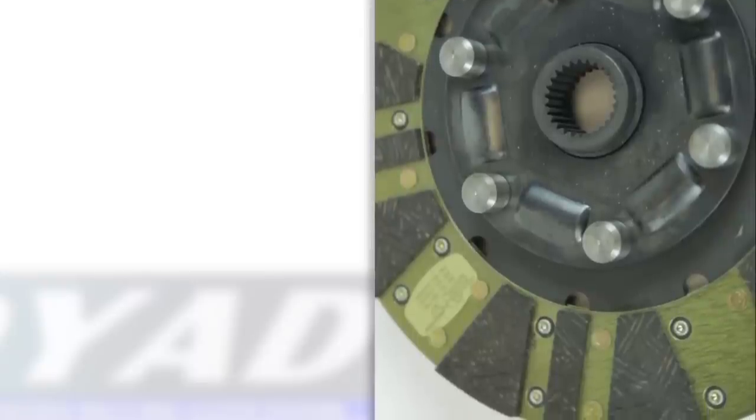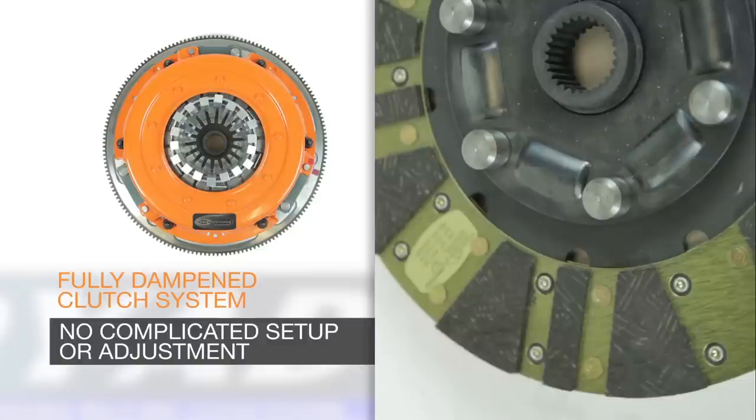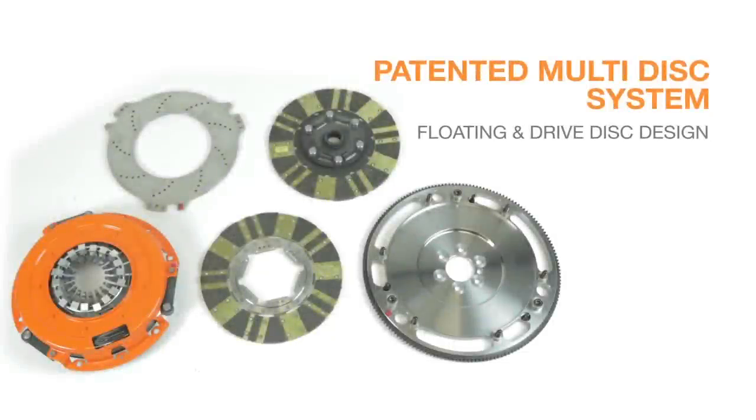The Dyad DS includes the following key features: no complicated setup or adjustment required; a fully dampened clutch system developed for vehicles with extreme power levels; a patented ball-bearing pressure plate; and a patented multi-disc system using a floating and drive disc design.